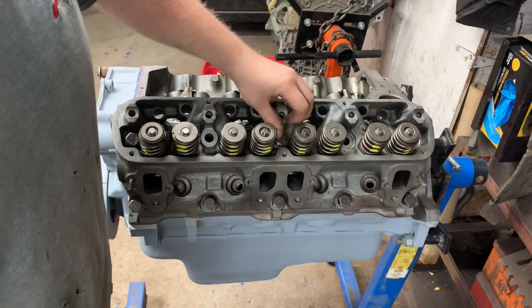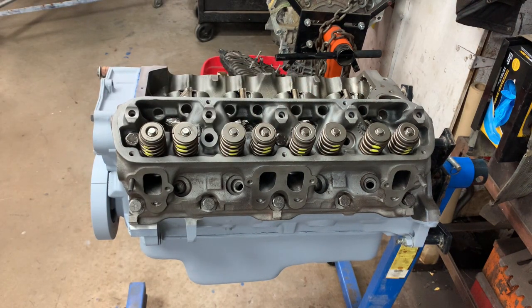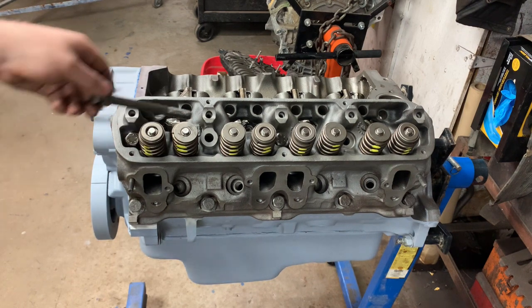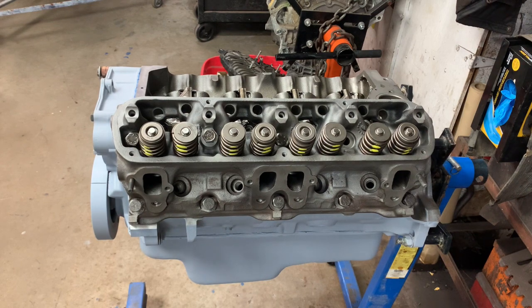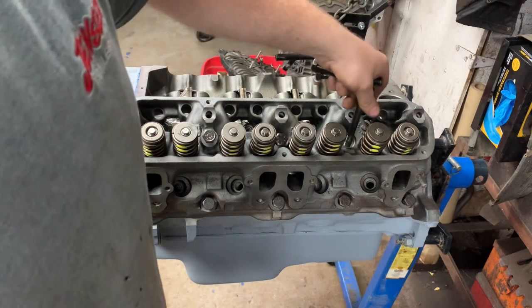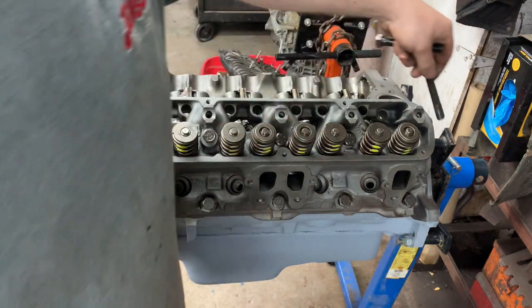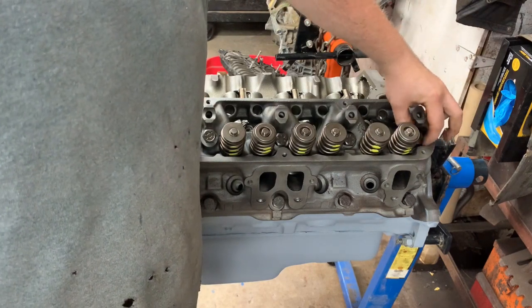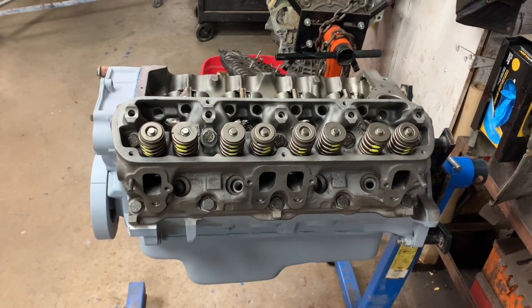When you go to put the head bolts in, you'll notice that two are going to be longer than the rest. I'll snug those up by hand, and then we can begin our torque sequence. Our cylinder head bolts get torqued to 105 foot-pounds according to our Kaiser manual, and we start from the center and work our way out.